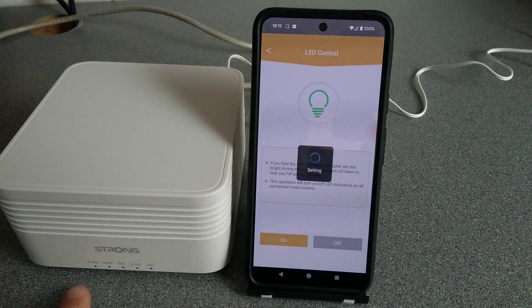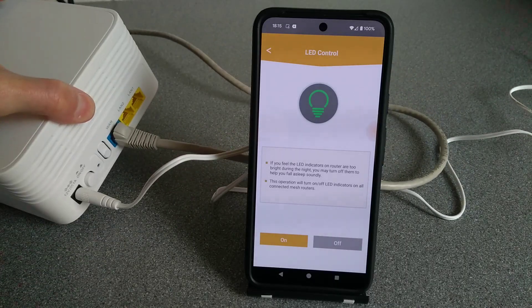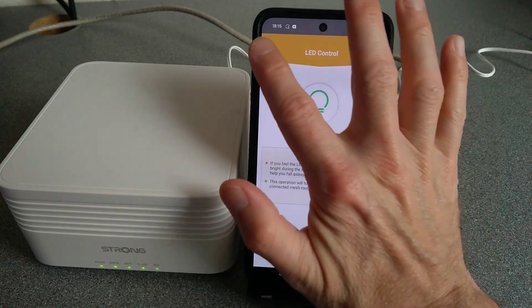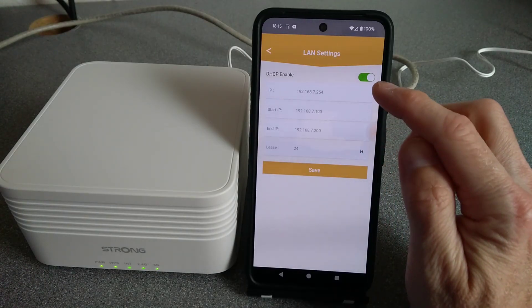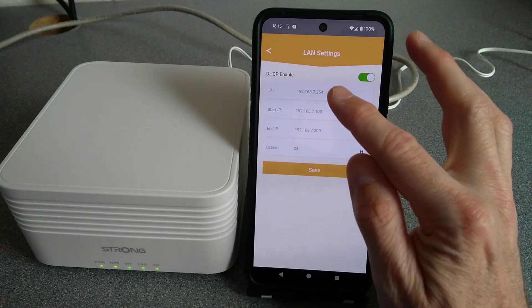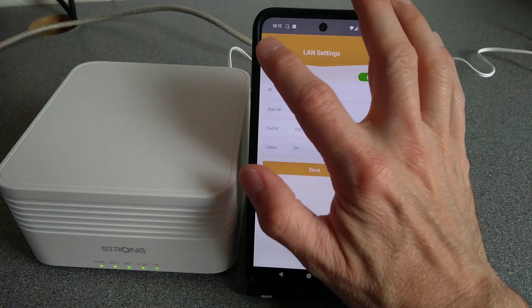LED Control — supposedly you can turn off the lights, and indeed that does appear to work. If we look at the back of it there are no indicator lights on the back anyway for the network, so nothing extra to switch off there. LAN Settings is where you can set whether the DHCP server is on or off, the lease time, the IP address range it hands out, and the IP address of the main mesh node itself.